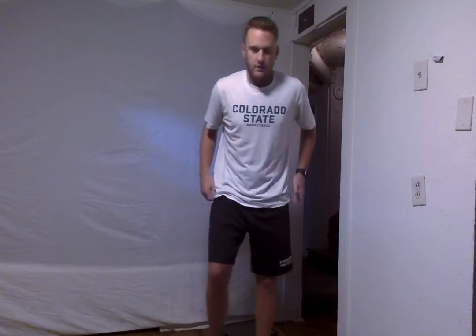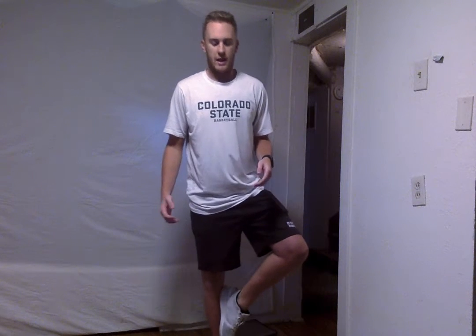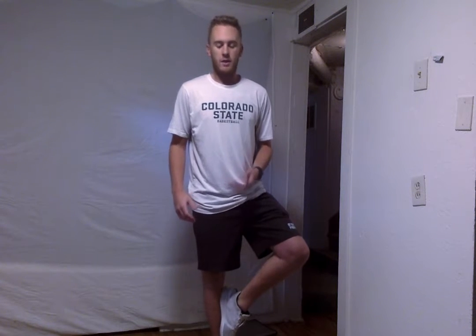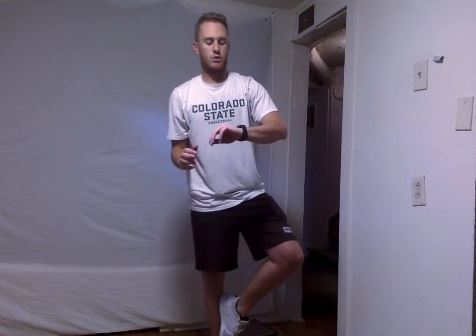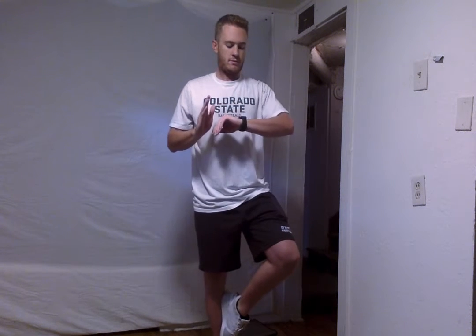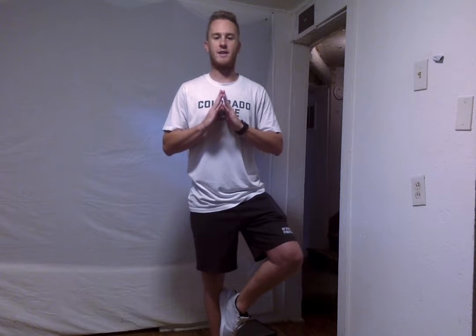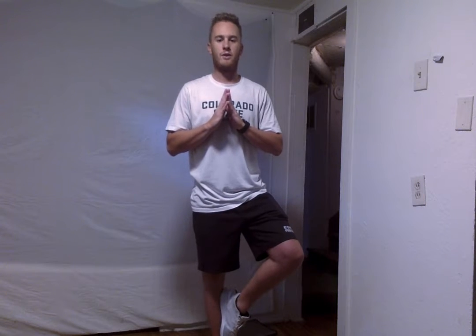So we're going to switch this to our left leg being up now. Do that same exact thing — either below or above your knee, not directly on it. We're just going to hold this again for about 20 seconds. Really stand tall, push that chest out, make sure your posture is good and keep that balance. If you need to, go ahead and take a step. Alright, we've got 5 more seconds — 5, 4, 3, 2, and 1.